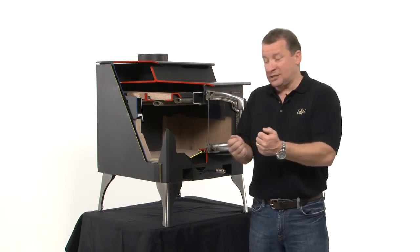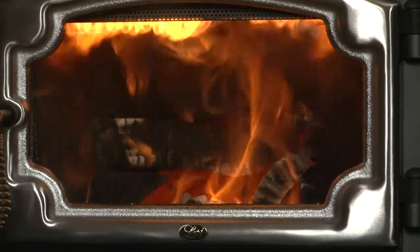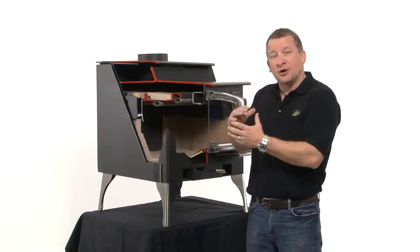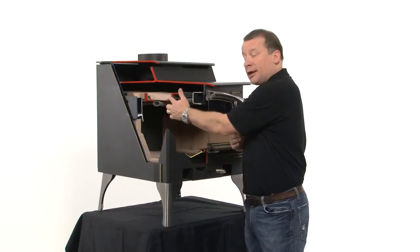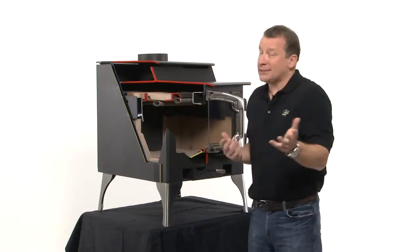As you saw at my house when we engaged that air control, as we shut down the primary air, that secondary air started reburning all that smoke and gases before it goes up the chimney. That's aided by the temperature of this brick, and again that brick lasts the life of the stove.